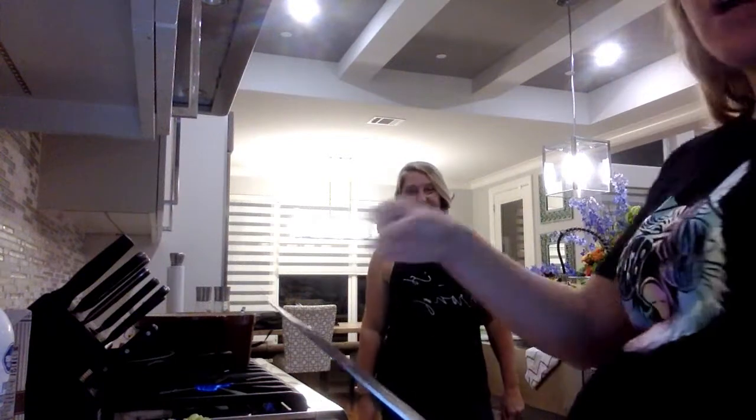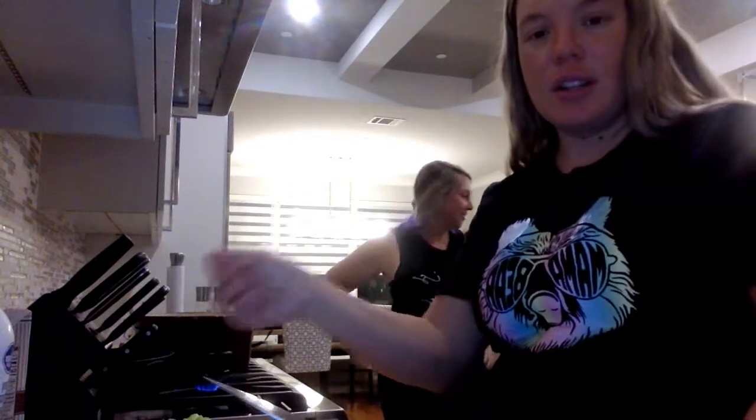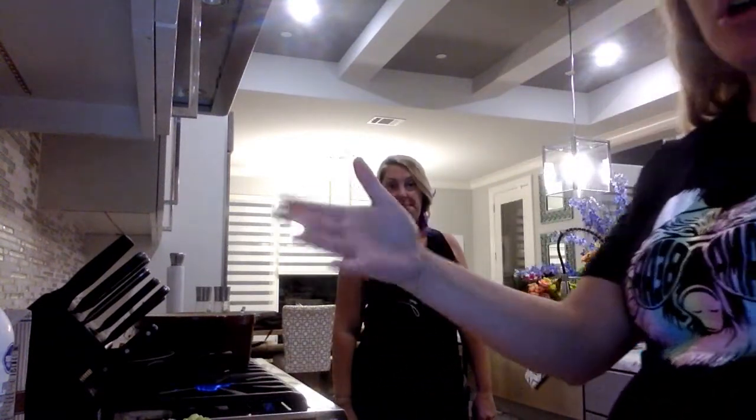We're kind of winging it but we're going for it at the same time, so you'll see some of the things are the same. I'm going to add carrots into it just because I feel like carrots belong in this kind of thing.